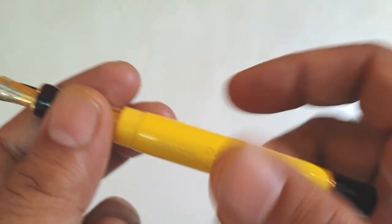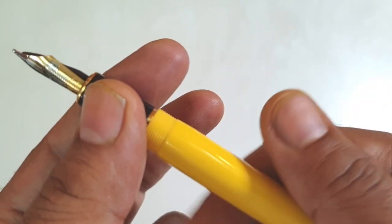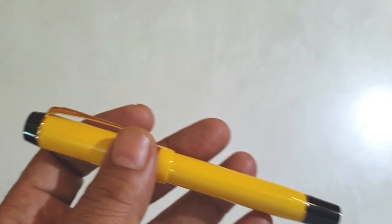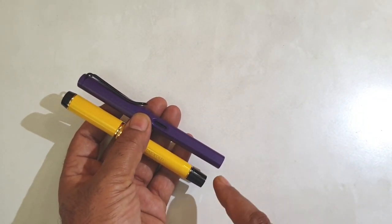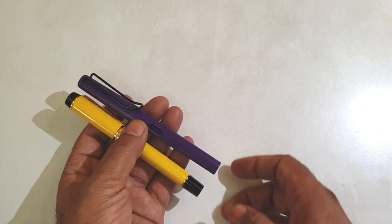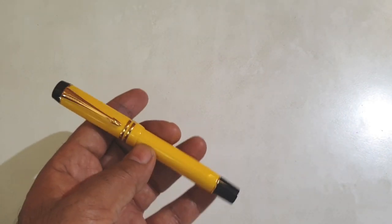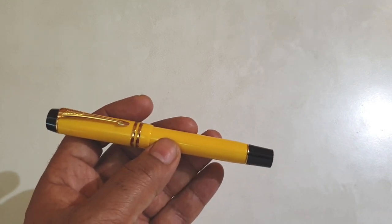As I said, it's a cartridge converter pen. To see how it stacks up in terms of size, here is a Lamy Safari for comparison. You can notice that this pen is not very big, while its cousin from 1995 is bigger in size and would probably match the Lamy Safari in its dimensions.